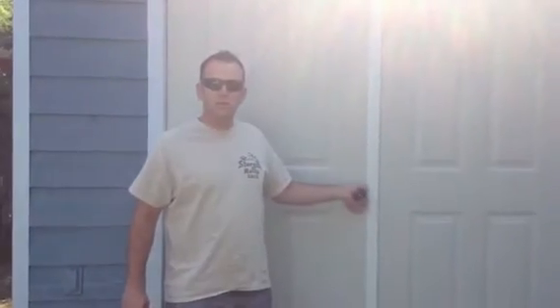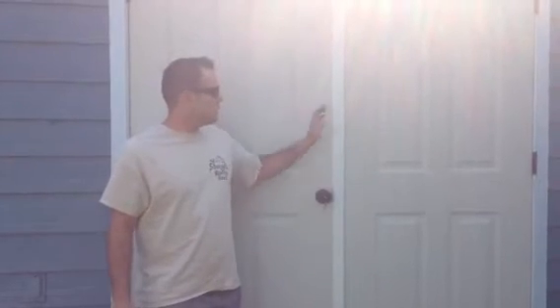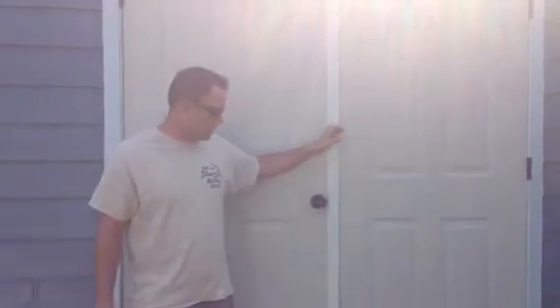Hi, this is Devin Tilly, owner of Mountain View Window and Door. I'm going to show you how a basic double door system with a T-Astrigal works.